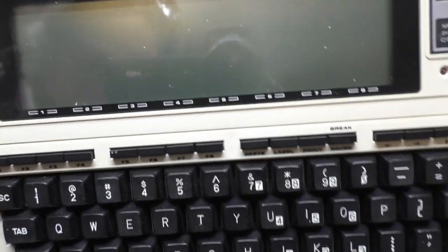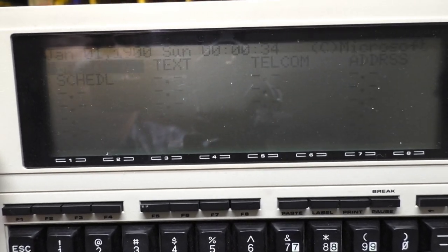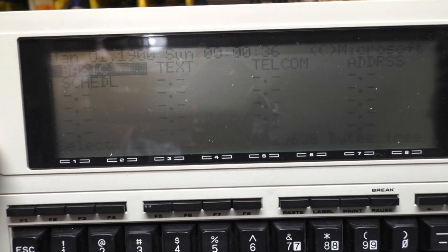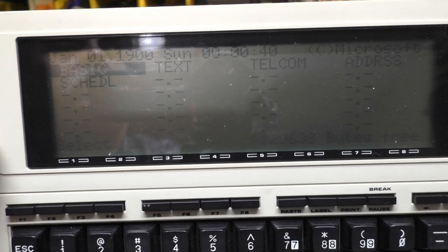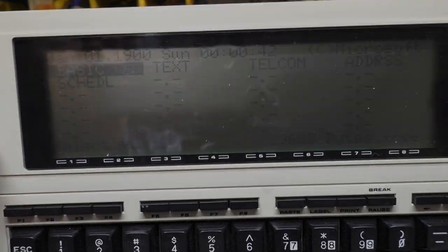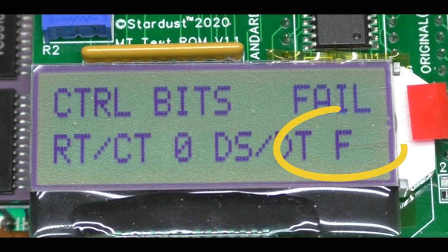With T25 removed, we measure across C78 and you can see that after turning the computer on, it races to 5 volts and we're out of reset. When I press the reset button, it drops to 0 and then comes back to 5 volts as it should. So T25 was definitely leaking, and we'll go ahead and replace it. We've got the transistor replaced. Hooking the LCD up — yes, it is indeed booting now. So now we can set back up to troubleshoot the serial port problem.